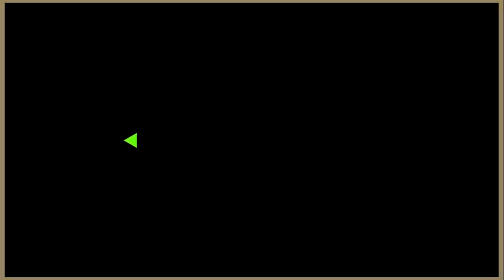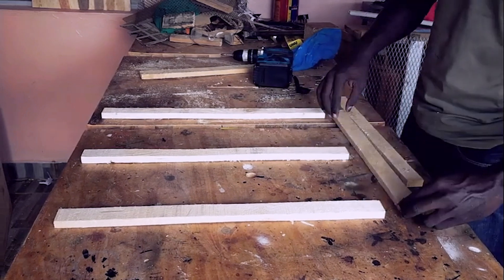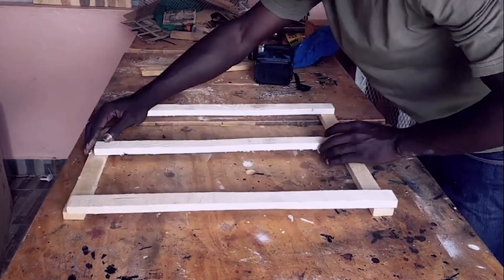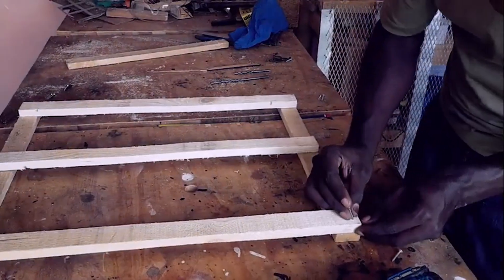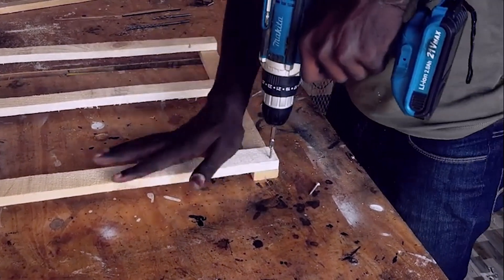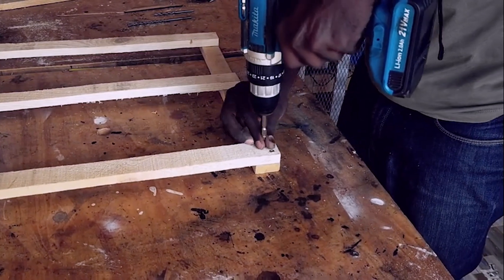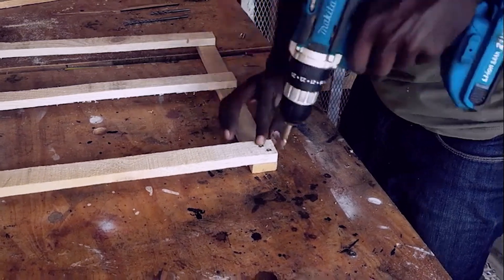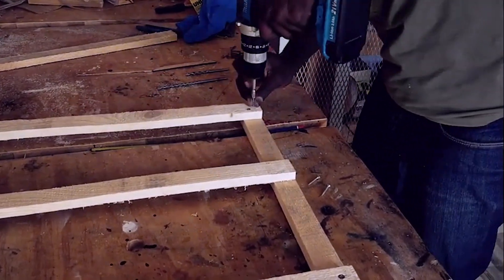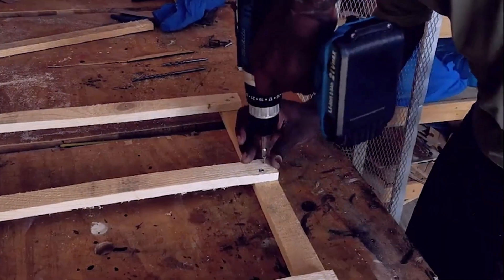To get started, measure the wooden planks carefully — they should be about the same size as the work area of your laser machine. Arrange the pre-cut wooden planks into a square layout to form the base of the honeycomb frame. Make sure the edges are aligned correctly for a clean and professional finish. Lay the planks flat and align them carefully into a square or rectangular shape depending on the size of your laser engraver. Use a carpenter's square or right-angle tool at each corner before screwing the planks together to ensure the frame is perfectly balanced at 90 degrees. Any misalignment will make the honeycomb uneven and impact the accuracy of your projects.